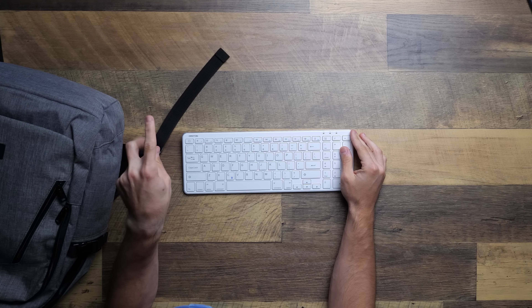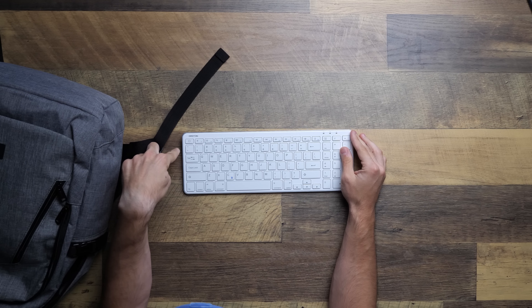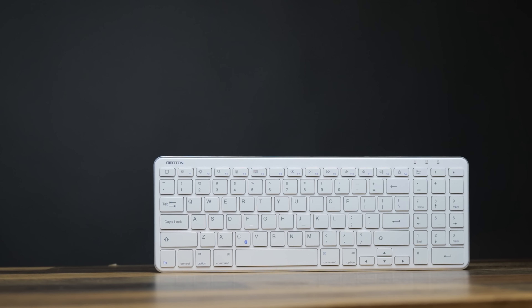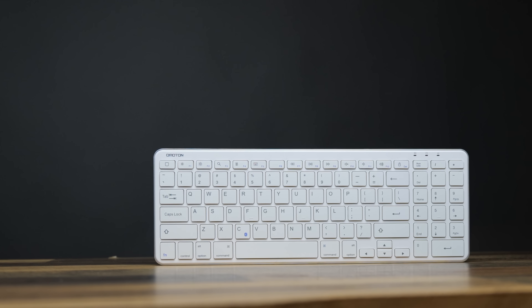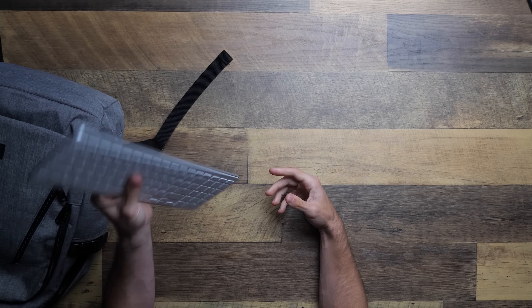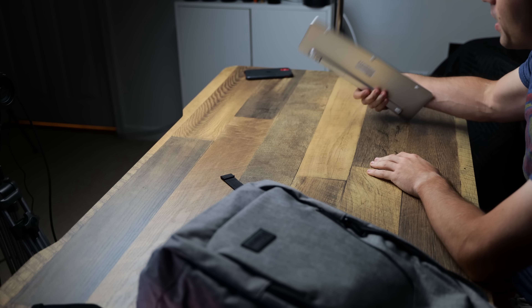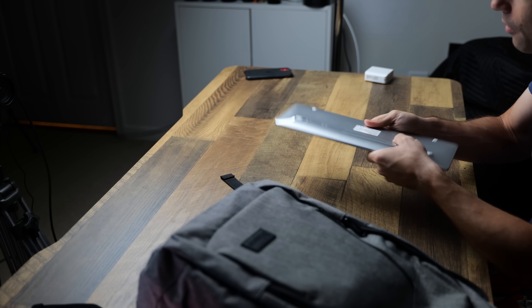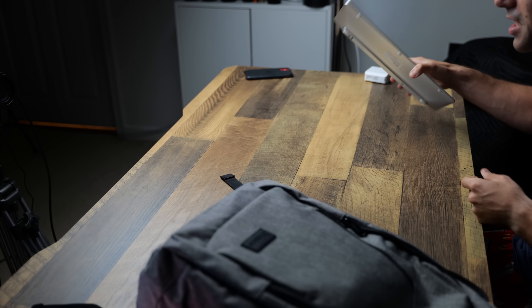Two things I don't like about this keyboard before you buy one: first, it doesn't have an escape key — this key, I don't know what it does, but it's not escape. Second, it takes AAA batteries and doesn't come with them, so you'll have to buy some. Most budget keyboards we've reviewed came with batteries; this one does not. It pairs perfectly fine with the MacBook Pro, and it does have a nice angle to it — ergonomics are huge for me. I would recommend the Omaton wireless keyboard.